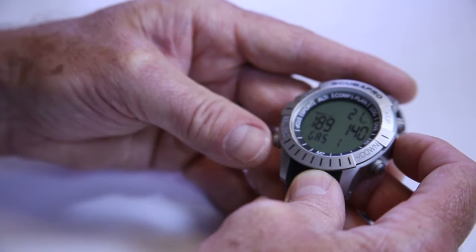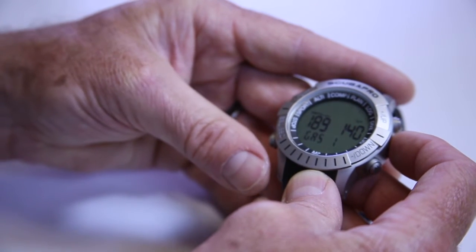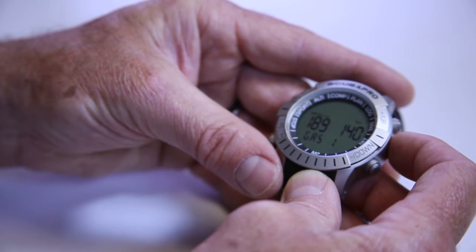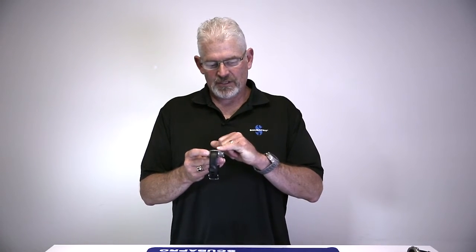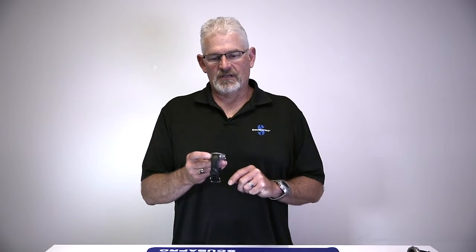If I do a light press on select again, my 29% is going to start flashing. I can now scroll down to 21, or air, and scroll it all the way up to 100%. You're probably going to use somewhere between 21, 32, and maybe 36%. If I ran it down to 21, my maximum operating depth changed to 193 feet — so with 21% at 193 feet, I would have a PO2 of 1.4, and this would be gas one.